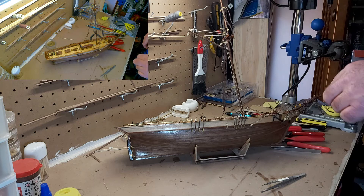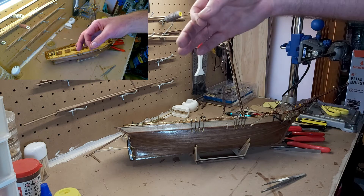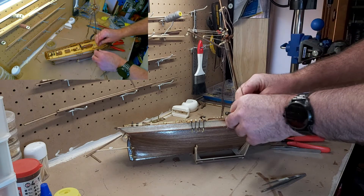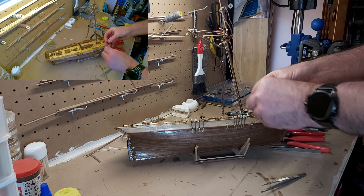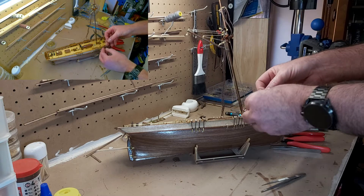Unlike before where I used the tan, this time I'm going to use the brown — so what we're actually doing is making it sort of disappear into the rigging. The tan is going to be used elsewhere.